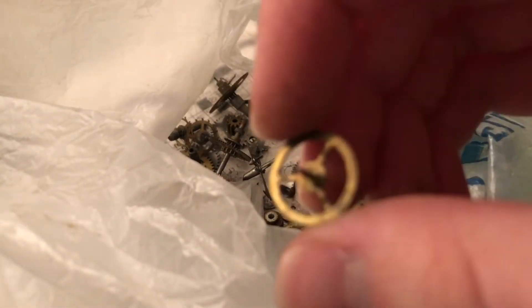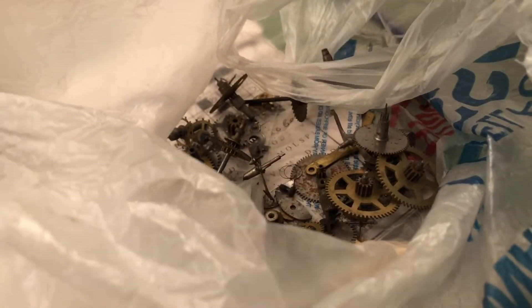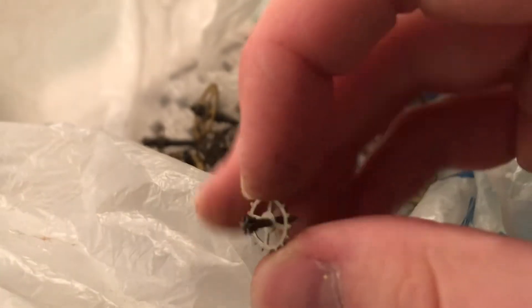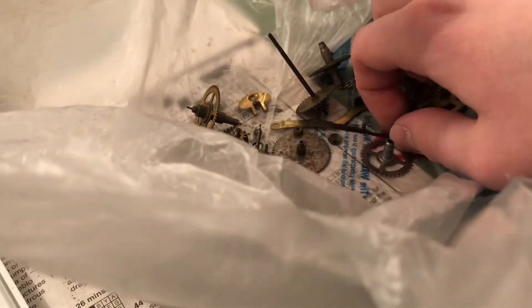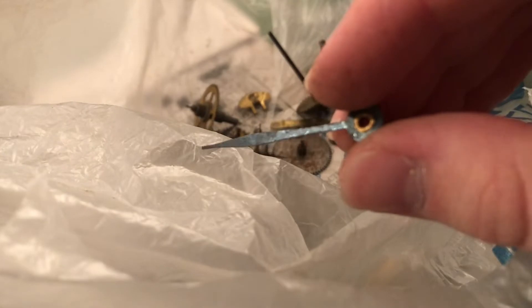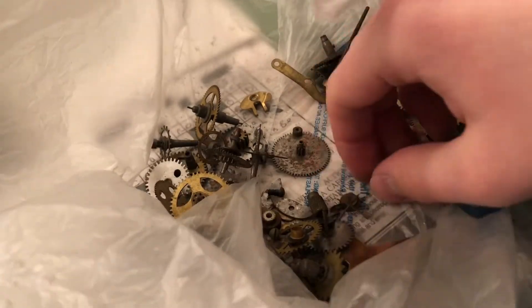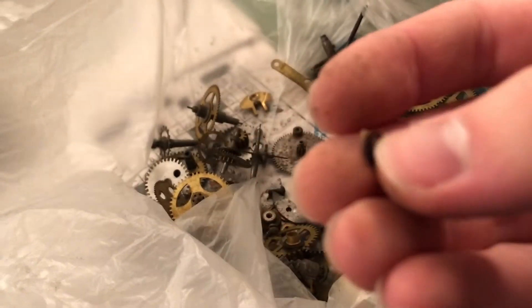Here's a poor balance wheel with no hairspring — the impulse pin's gone. Oh, that's not good for much now. There's what's left of a hairspring. An escape wheel out of something here — this very well could have been out of a dollar watch. There's a minute hand. Oh look, there's the hairspring — except it's coiled up. Poor guy. Yeah, that looks like it might have been out of a watch, not a clock.